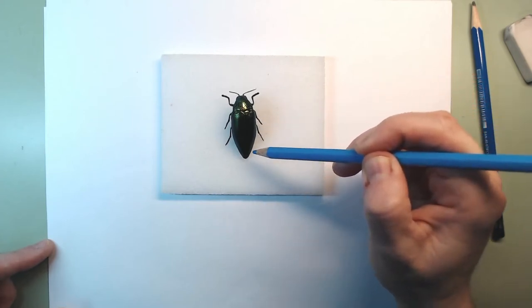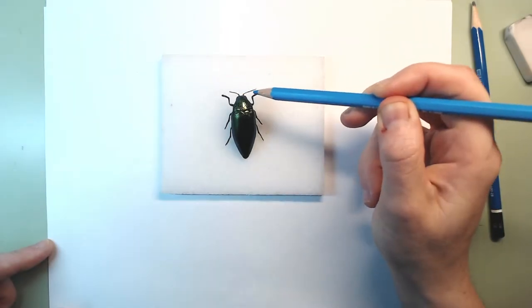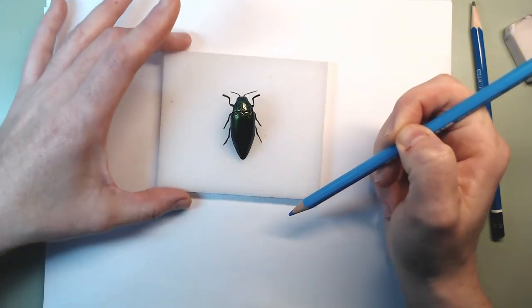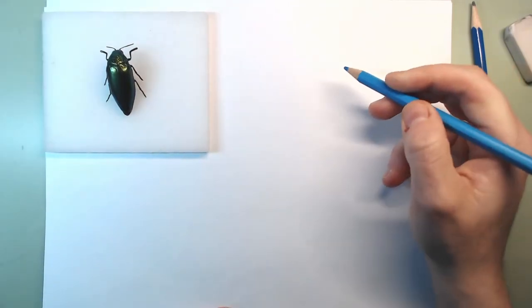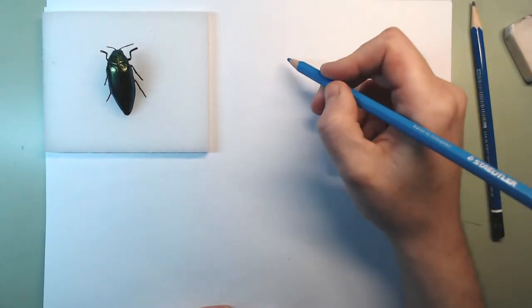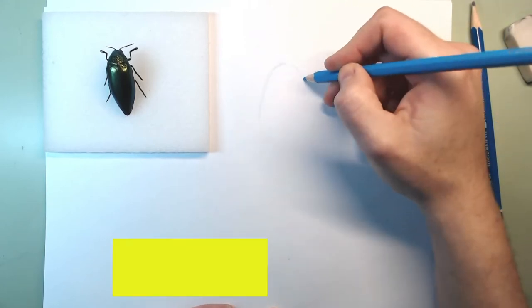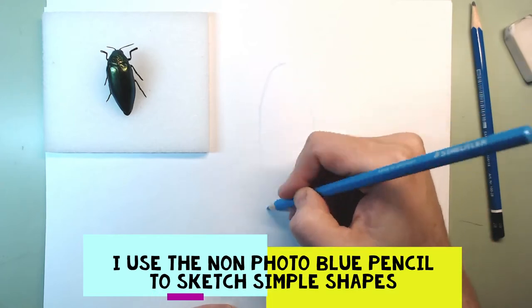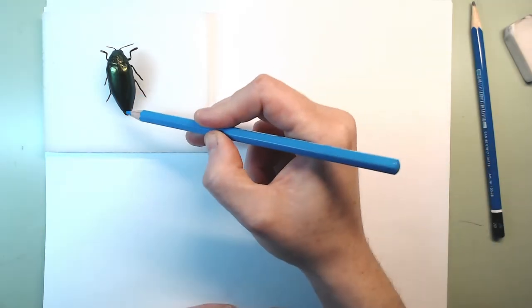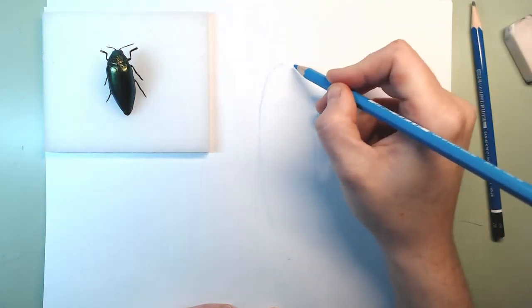It is very pointy at the back and much rounder at the front. I can see the two antennae coming from the head, then we see the thorax, and then this part is the abdomen. I'm going to move it to the side very carefully so we can start our drawing. I think it's going to go from here to here, and I'll start by making an oval — which is just a circle that we stretched. The oval is a little bit thinner here and a little bit rounder there.